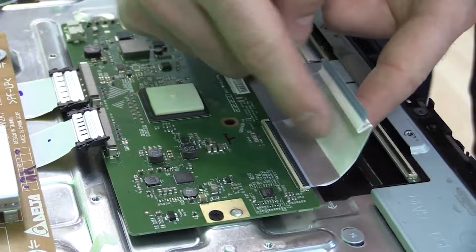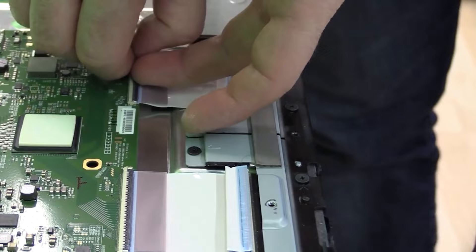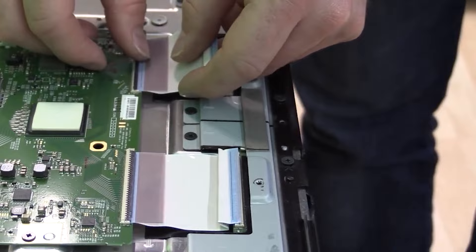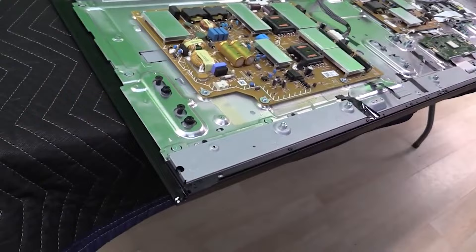Our next step is the T-Con board. We remove the clip and two ribbons by pressing on the sides and wiggling them out. There's a thermal pad causing some stickiness, so be gentle. We disconnect the ribbon going from the T-Con board to the address boards — it's actually easier to remove from the T-Con side since there's more slack. In order to remove the two bars covering the address boards, we need to remove the piece holding the screen tightly with the LED strips.